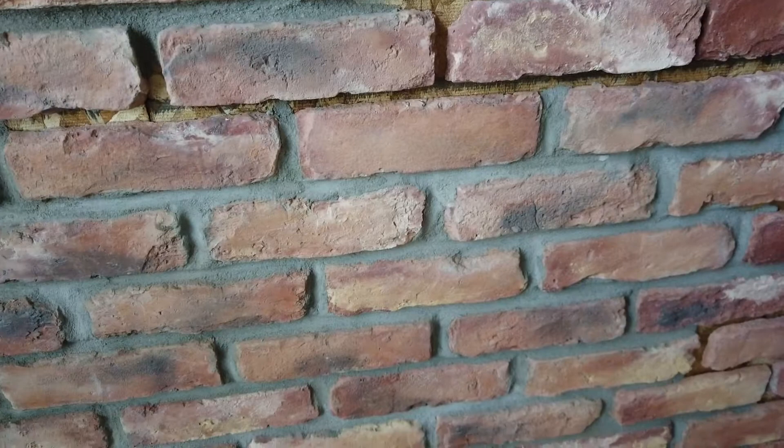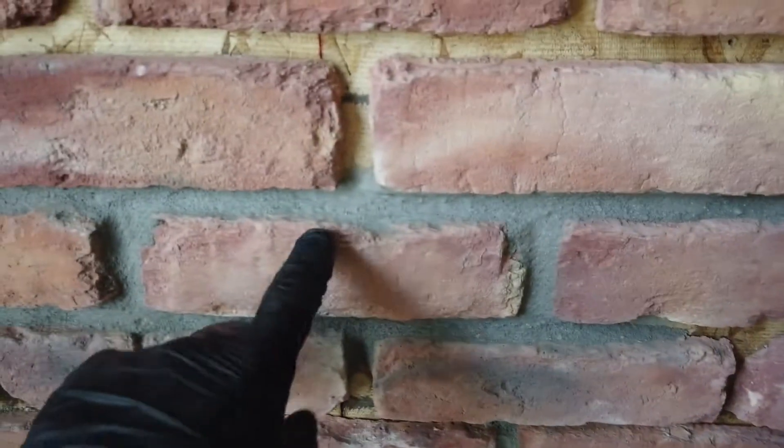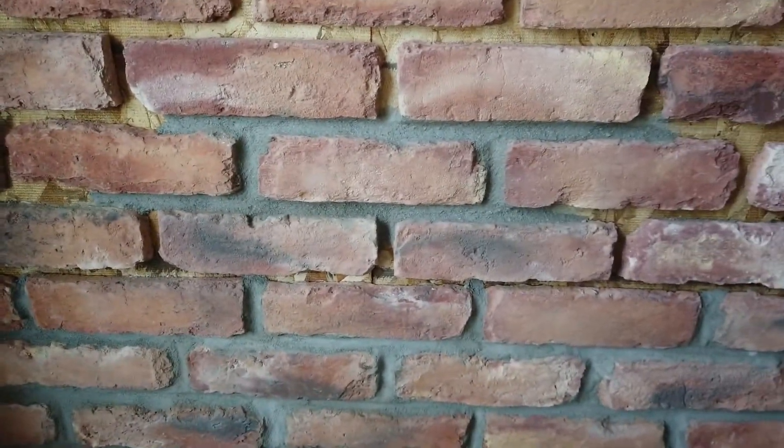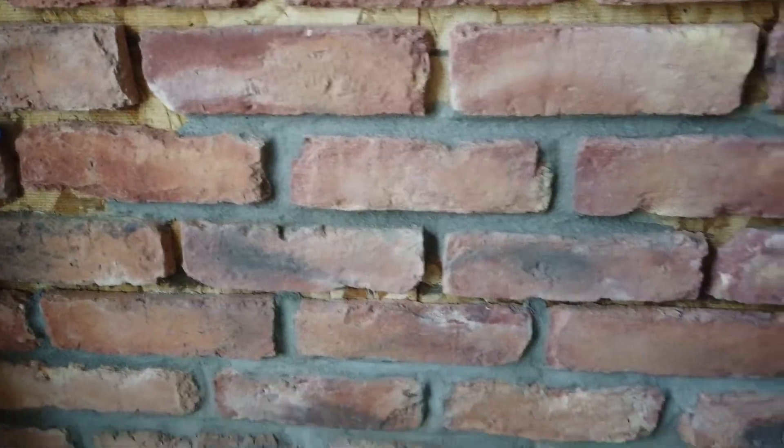So I bought three 60-pound bags, mixed my first batch up, and ran into the same problem. It just would not come out of the grout bag. I thinned it down to the point where it was like soup, and then the only thing coming out of the bag was water.